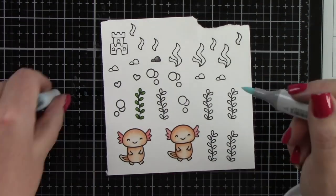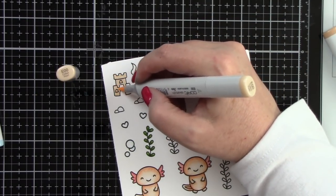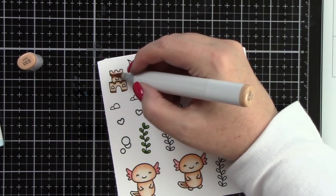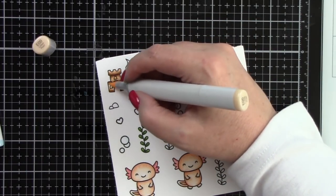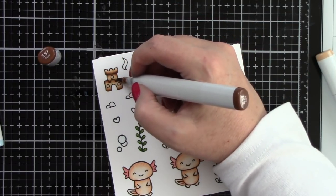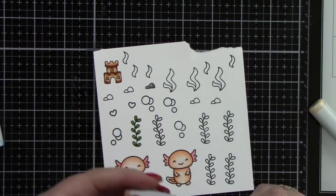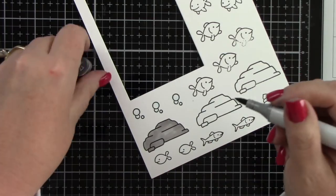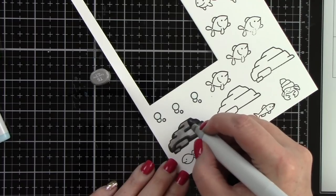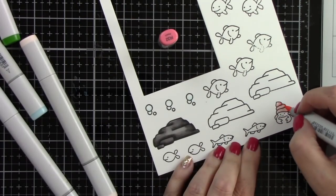The green I used is YG17 and YG67. For the bubbles that's B0000. For the sandcastle I used E33, E00, and E37 — adding darker shadows with the dark marker, blending out with the medium, then completely blending with the light color. For the rocks I'm using T3, T5, and T7: laying down the lightest color T3, coming in with T7 for dark areas, extending with T5, then blending out again with T3.